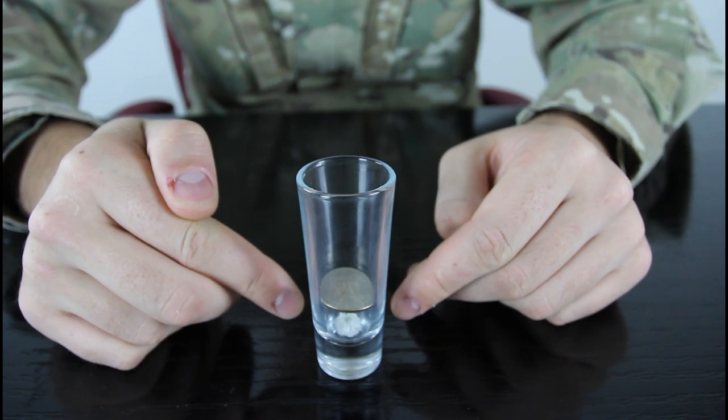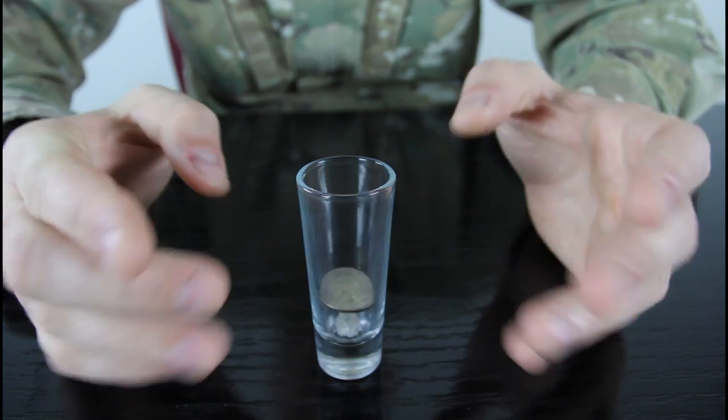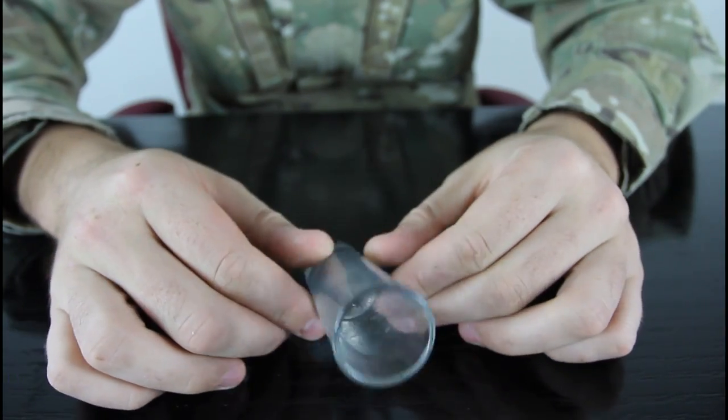So the challenge is: can you put the paper ball on top of the coin without touching the glass or the coin? You see what I'm saying?